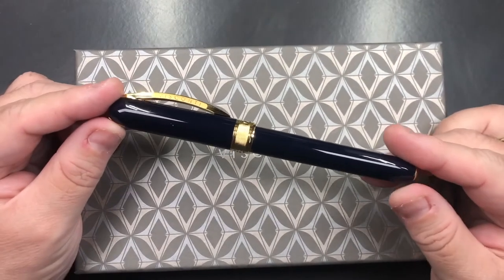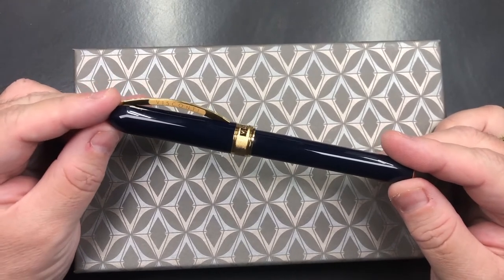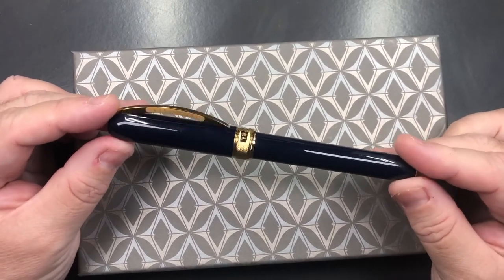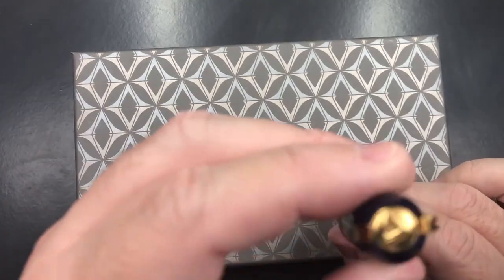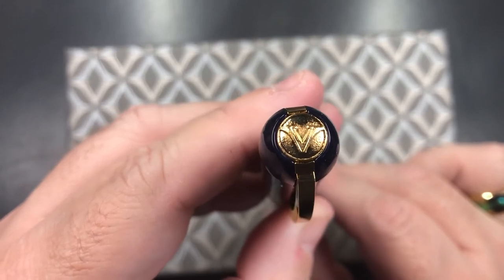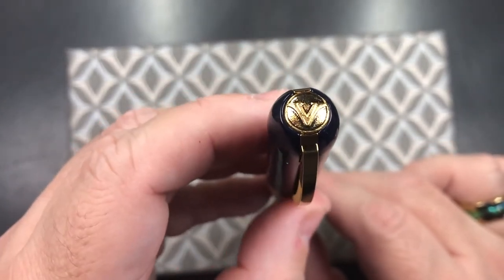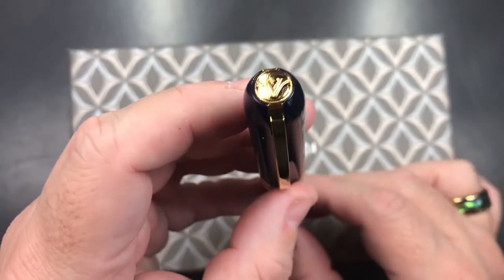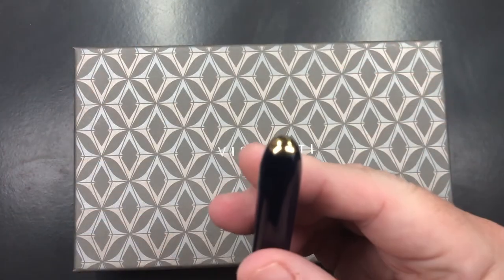So this is the Visconti Cult Pens Limited Edition — this is number 8 of 80, and it is a Rembrandt. You'll see it has the Visconti V logo. This is a newer, modern Visconti logo that Visconti have been using for about the last year or two.